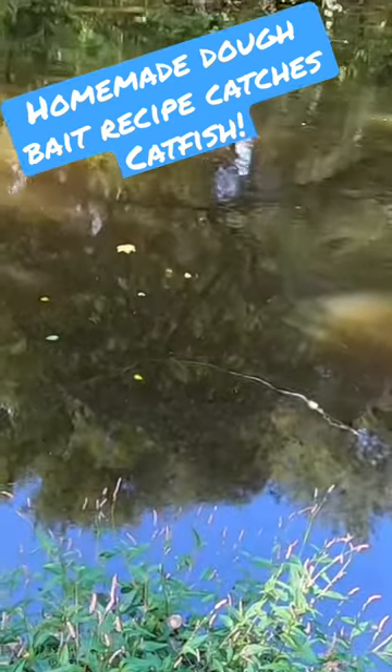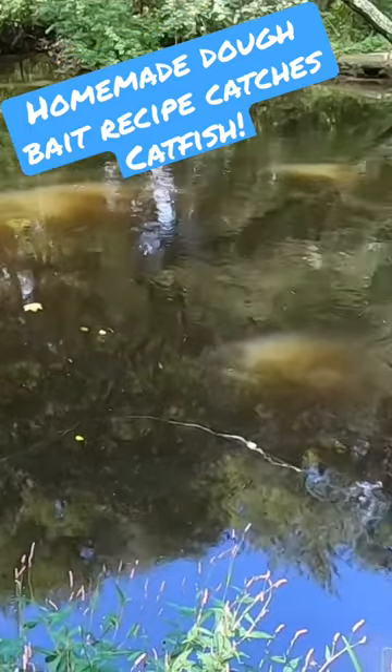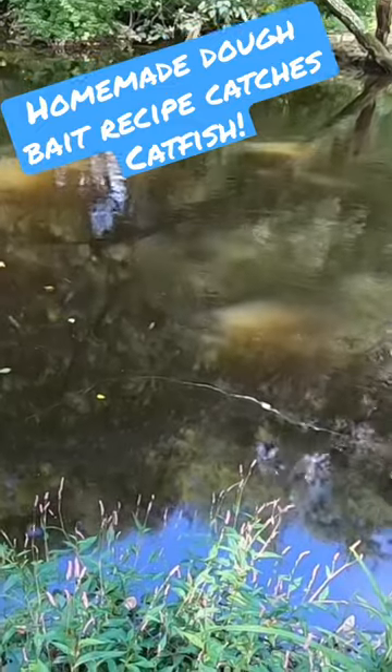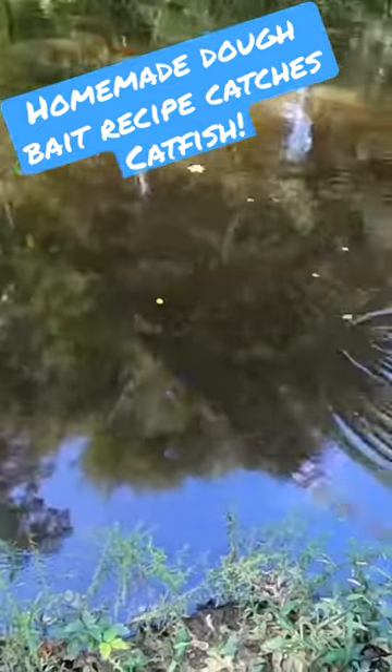Oh, oh my god. What the hell? I think this bait is successful. My drag is going bug nuts. I call this bait successful.